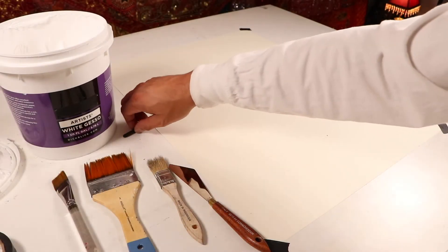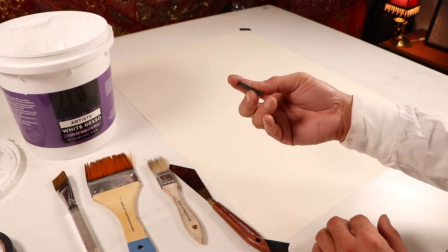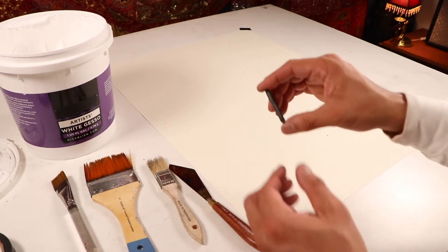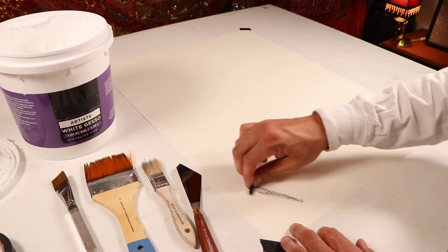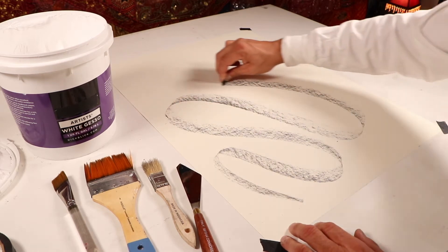The first thing I want you to do is grab your vine charcoal. I broke a good two-inch or inch-and-a-half stick of it. I want you to use the side of it — not the tip like how we've been drawing — but the side of it. I want you to just make some bold, large marks.